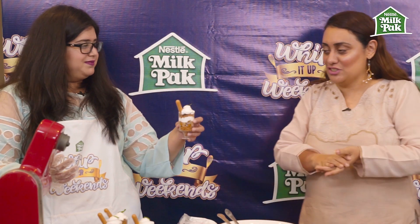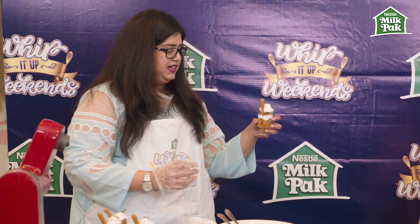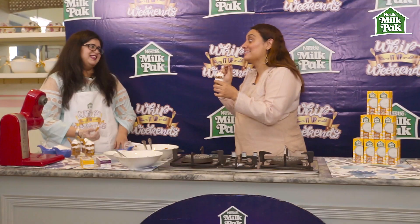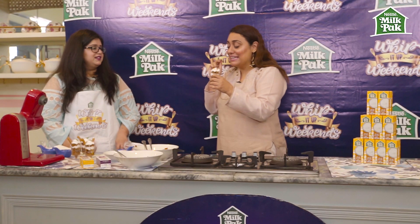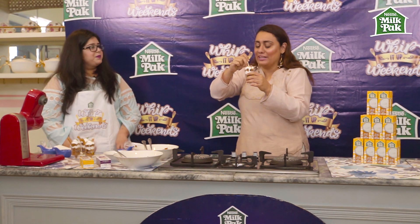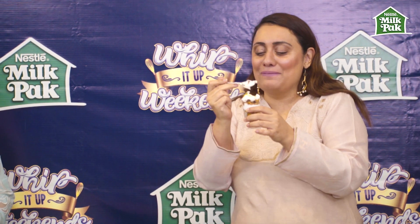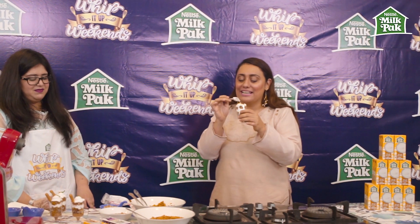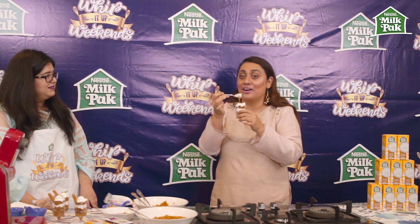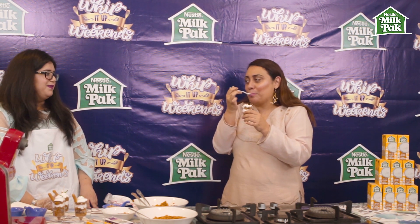This is how it looks — go ahead and taste! It is amazing, thank you so much! I'm glad you liked it. It's even better than I thought it would be — it's got cream, it's got butterscotch, it has apples, it has textures, it has crunch. Oh my god, this is like a winner!